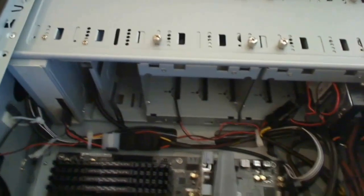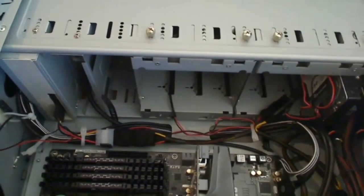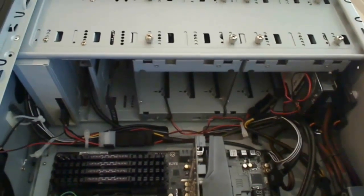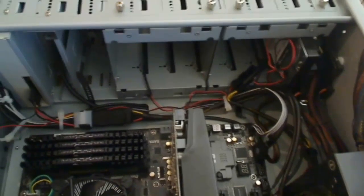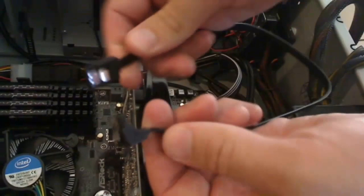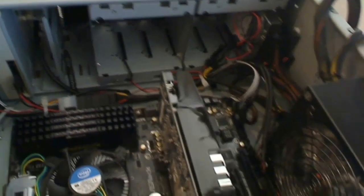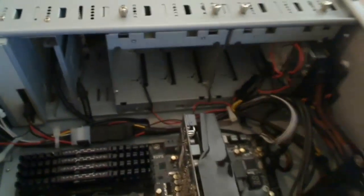We're ready for the next section of our cable hookup. We're going to run our SATA data connections first, so that we have those done before we do the power connection to the motherboard. Here's what a SATA cable looks like — this one has a flat side, and there are other ones where both sides are the same. We're going to be using a mixture of the two.